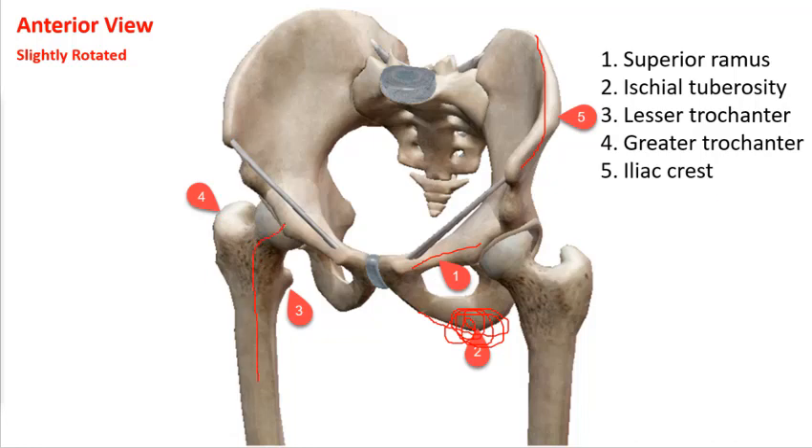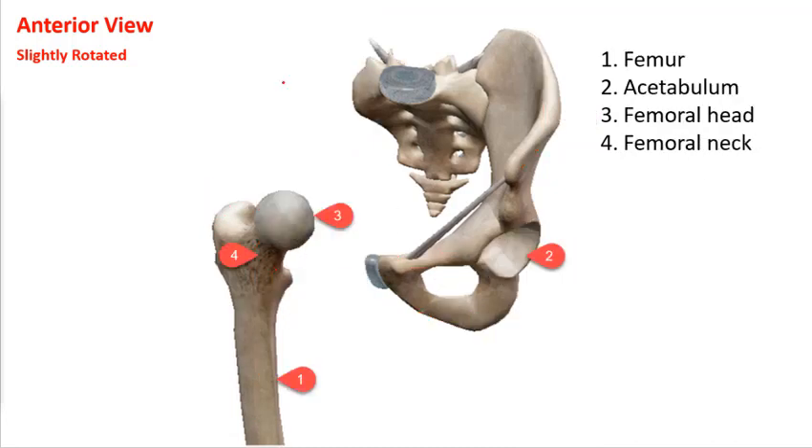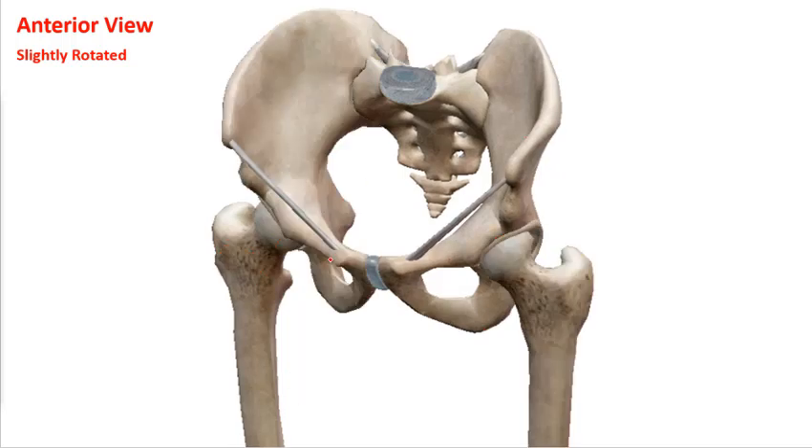Over at the femur, you can see the lesser trochanter, where the iliacus and psoas come in and attach, and the greater trochanter, where most of the glute muscles attach. Here, with one half of the pelvis removed, is the head of the femur — the actual ball of the ball-and-socket joint — the femoral neck, and then the femur itself. The collaboration of the three bones — the ilium, pubis, and ischium — makes the acetabulum. You can see the head of the ball fitting into the socket — the acetabular joint.